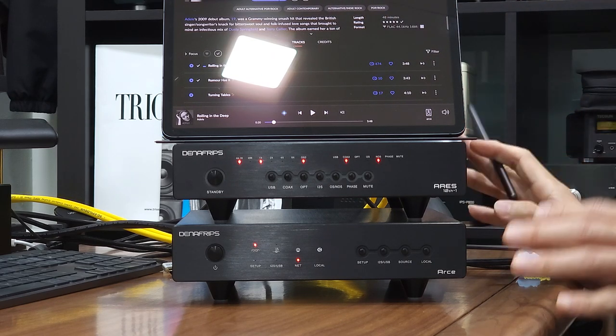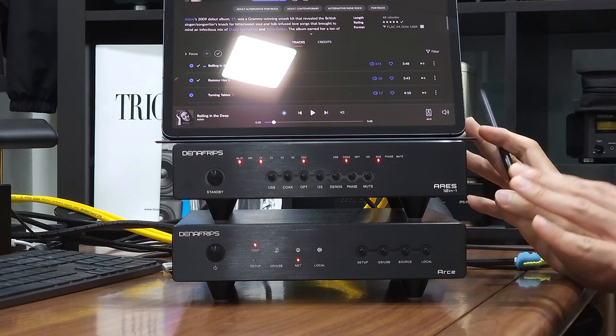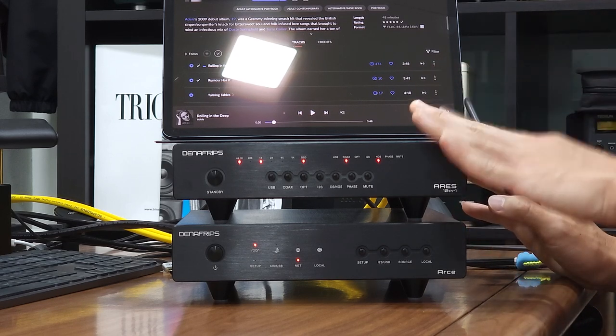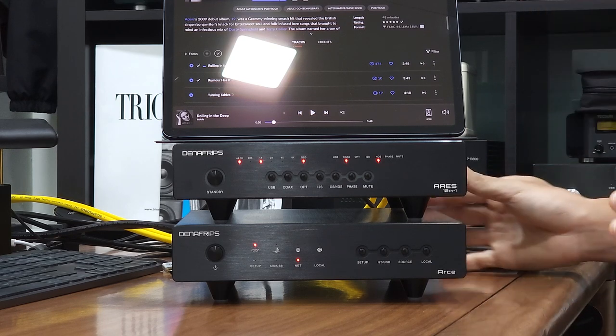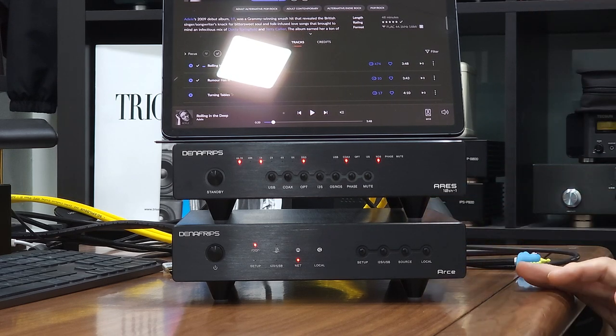In my next video, I'm going to show you how to configure I2S between the RSA Streamer and the Aris 12-1. I'll end this video right now and see you real soon. Bye!